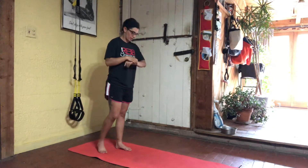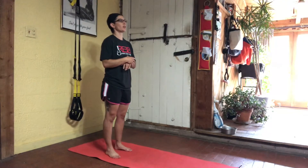Five to each leg. This is to get us nice and warm. Lift with your core. And here we go.